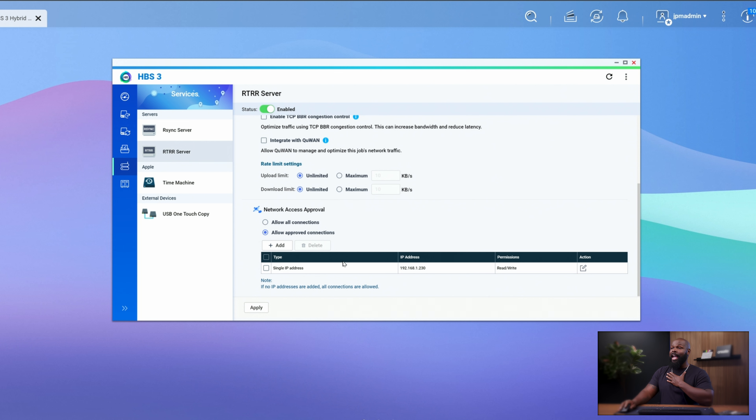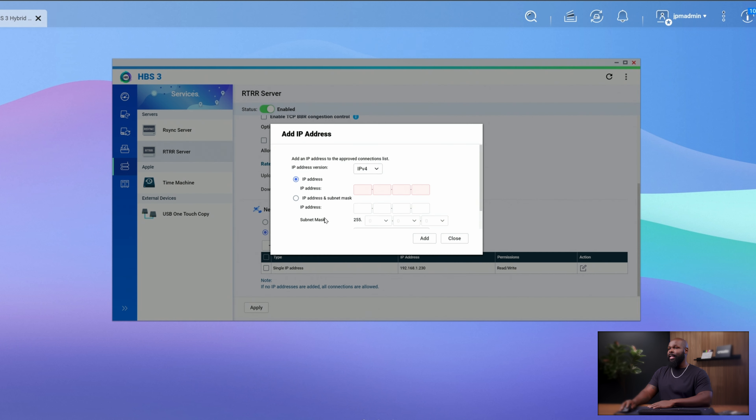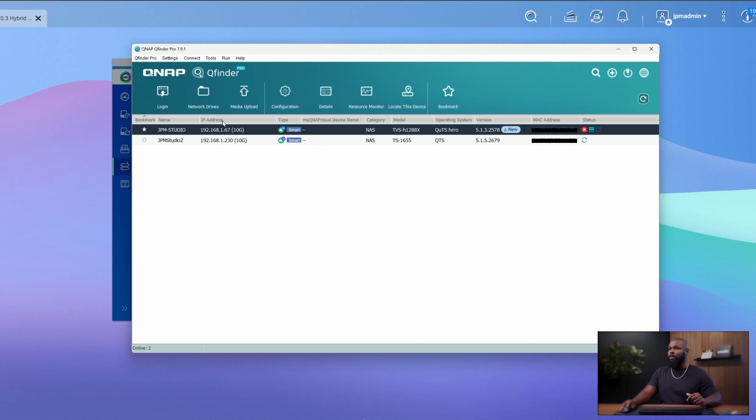Since I have mine set up, I'm going to click Add. Leave it at IPv4 and simply insert the IP address for the sending NAS — my other NAS. An easy way to find that is to open up your QFinder software and it'll be displayed right there under IP address. Once you do that, you're pretty much done on the receiving end of the setup. Everything else is going to be done from the sending end.